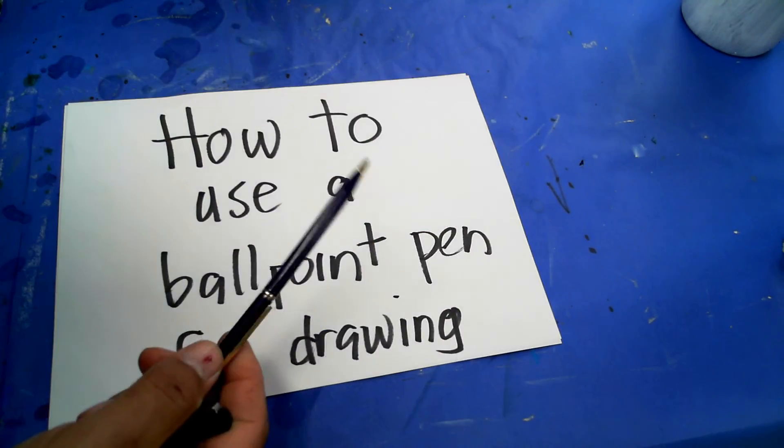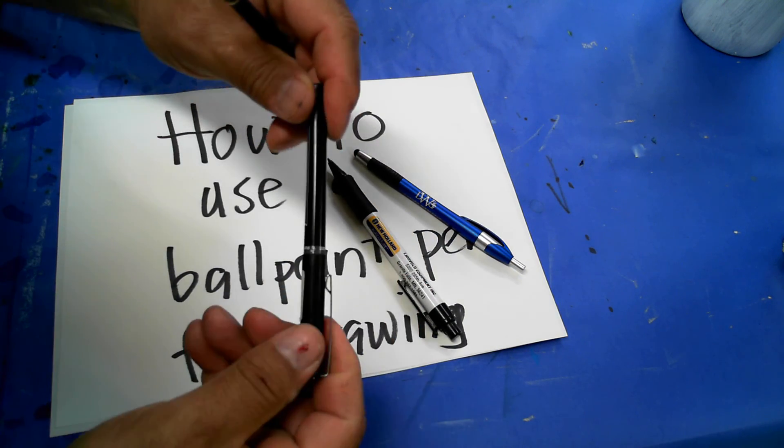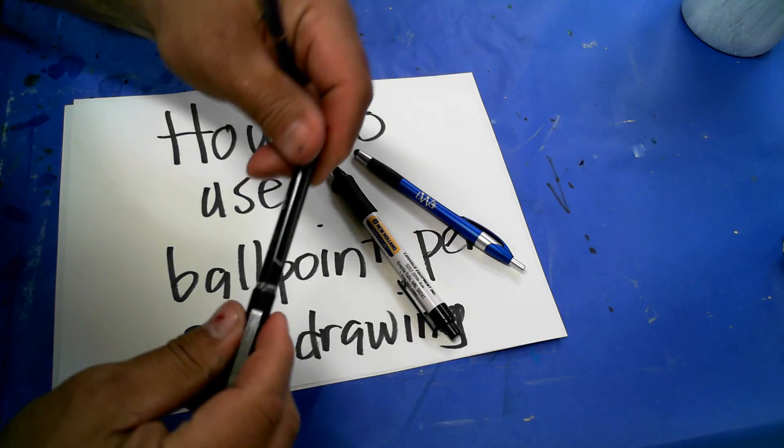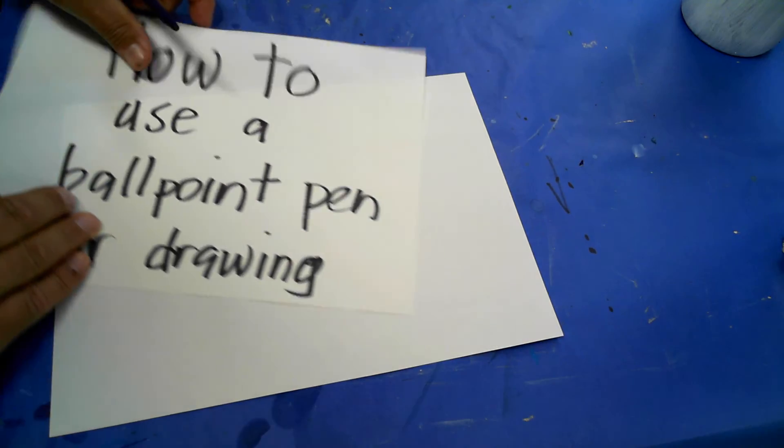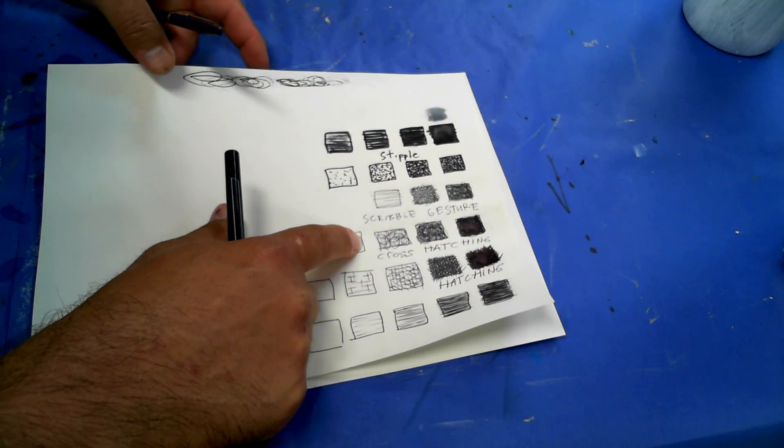I have a ballpoint pen here, and here, and here. We're also going to learn about what I call the artist pen, which is archival ink, and it is very similar to a ballpoint pen. I'm going to show you these techniques, which we call hatching, cross-hatching, scribble gesture, and then we'll talk about stippling later.